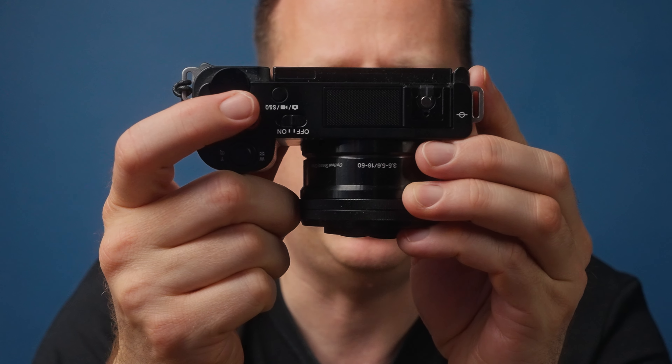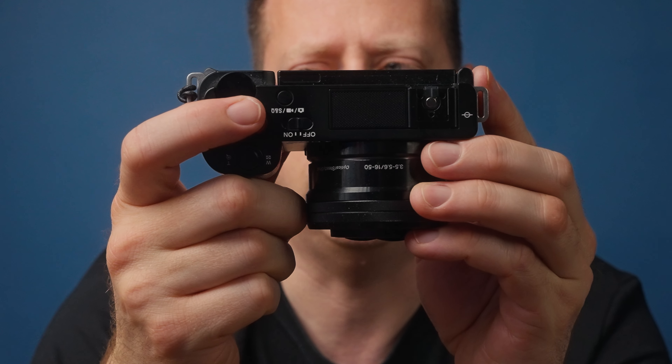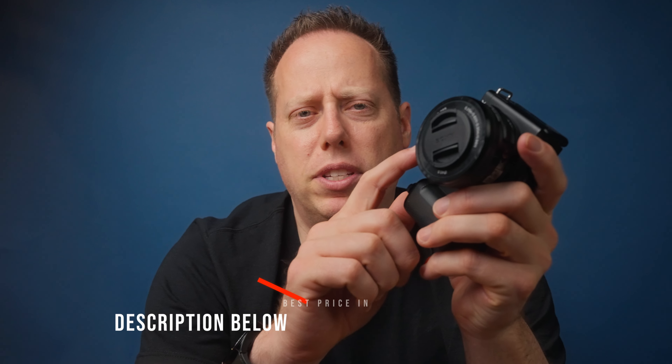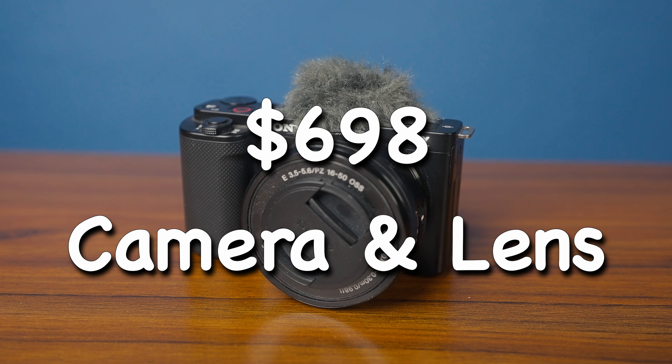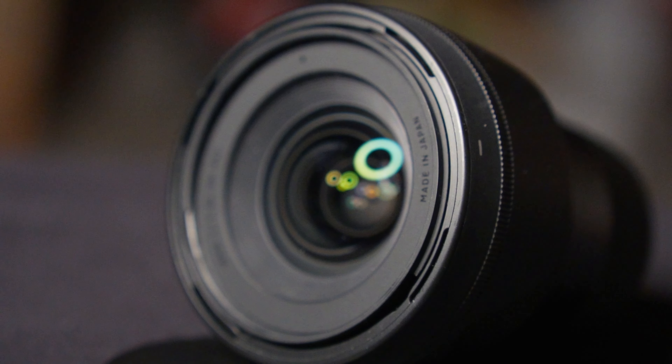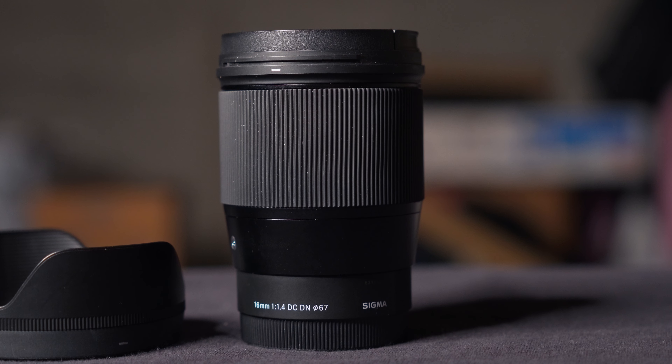You could go down to something like the ECM-B10 microphone or the G1 microphone — those should also give you good audio quality. This is what the image quality looks like if you crank up the shutter and shoot wide open at f1.4. I don't have stabilization on, but let's do a quick stabilization test — I'm walking here with the Sigma 16mm with no active stabilization, just totally wide open. Now I'm turning on active stabilization — you'll see how much it crops in on your footage.